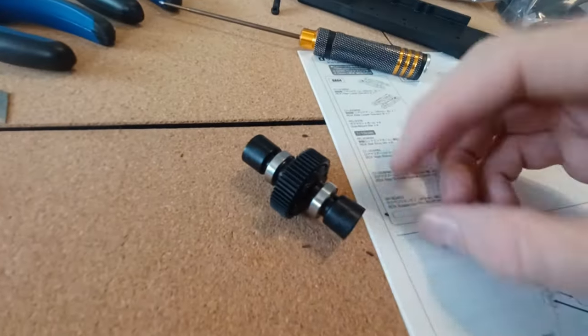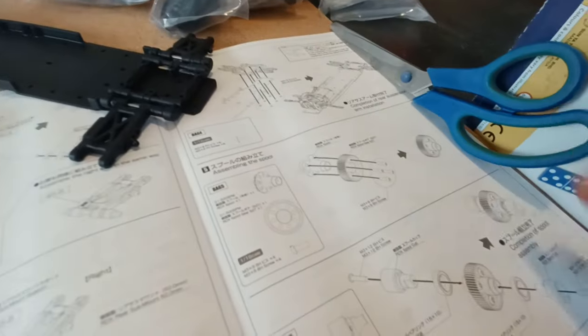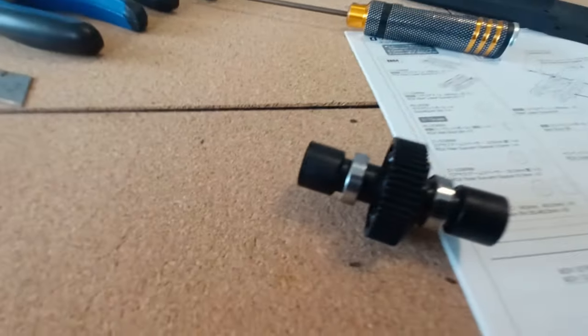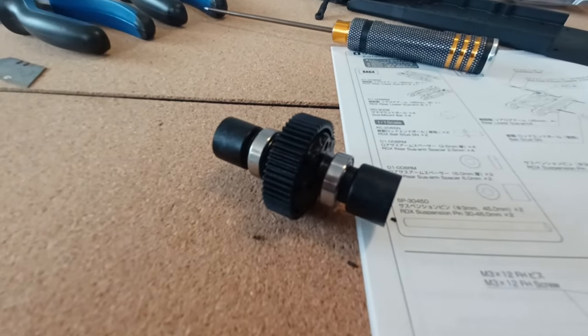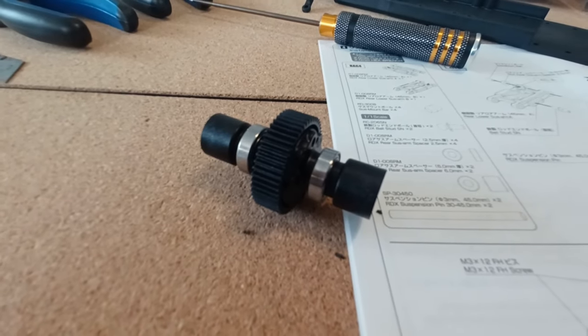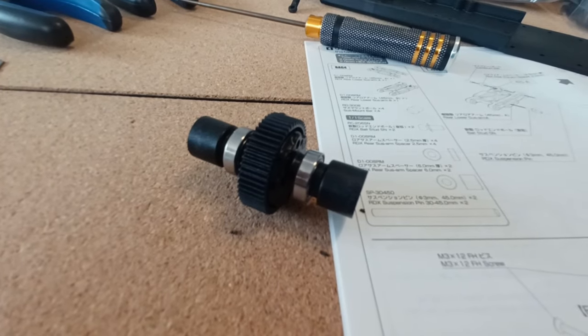Nice easy one - that's the diff assembled. It's a shame they just don't come with a ball diff. I know a lot of people say one of their first mods is to change the diff out - something I think if I change the diff on this one I'm going to get a nice one like a Rhino or something, but we'll see how it goes if I keep the car.